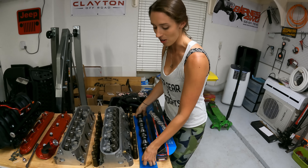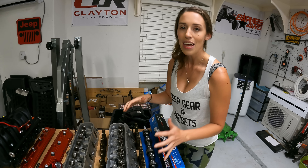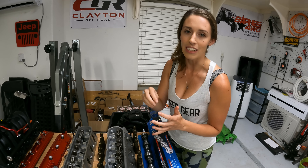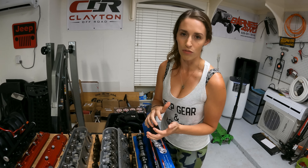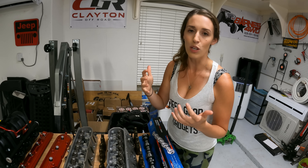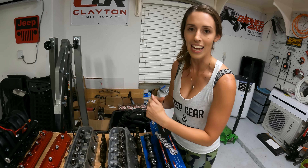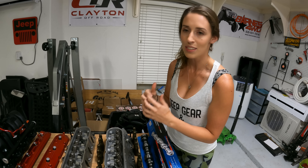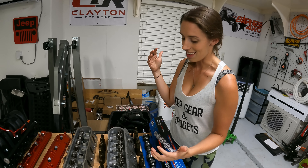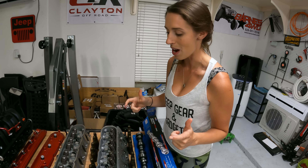I'm not a cam expert at all, but what does a cam do? It changes how high the valves lift and how long the valves stay open. This is a low lift cam — it doesn't lift them much higher, but it will leave the valves open for longer to let in more air and gas. More air, more gas, more power. That's how this low lift cam is going to give us 40 extra horsepower.